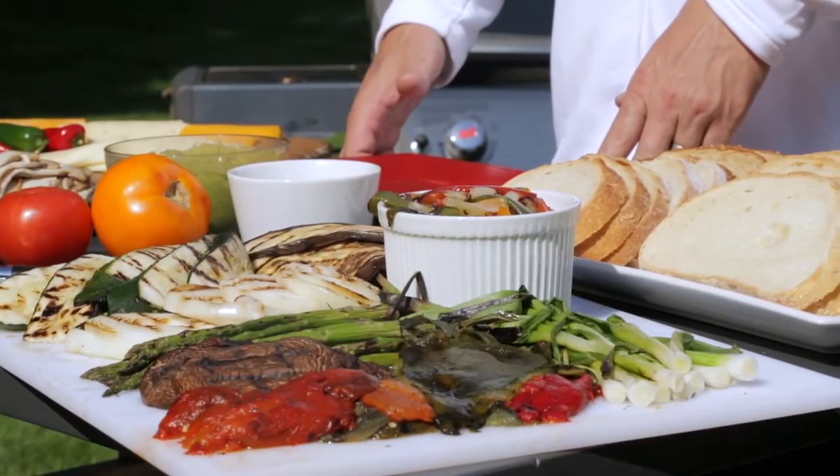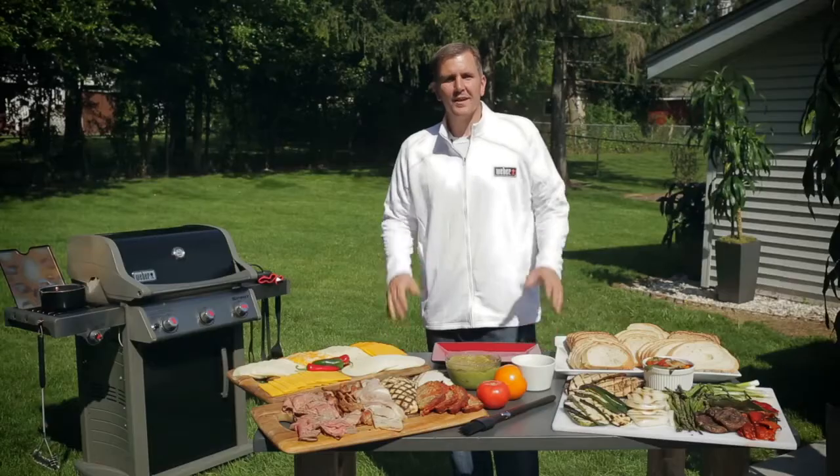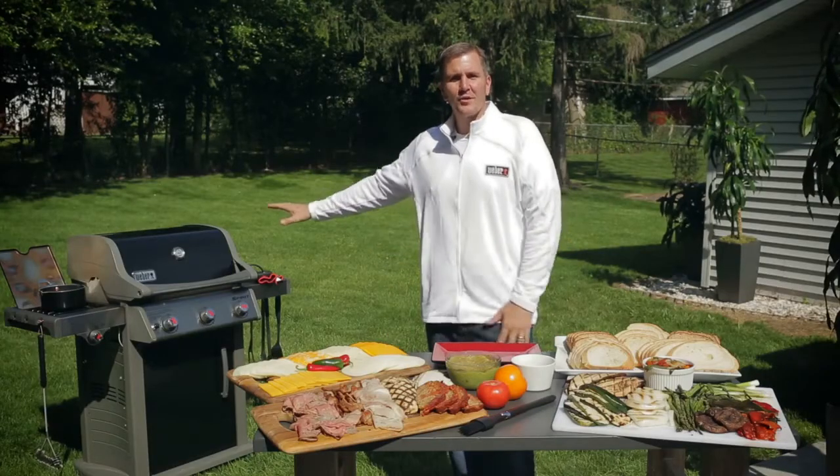Now I'm able to one-up my mom because of all the grilling that I do. I give her a better tasting sandwich and I'm going to show you how I do that. Before we build our sandwich, let's talk about our grill setup.